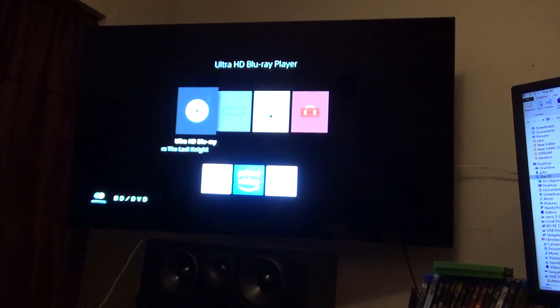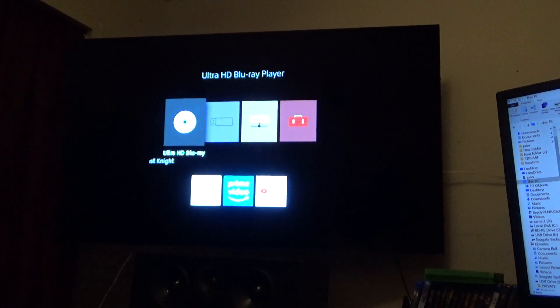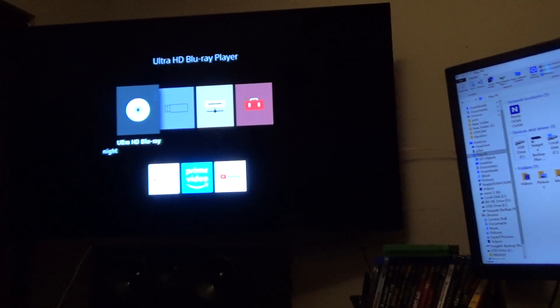Always messing something up. So what I wanted to do was show you the settings that I have. Let's see if we can do it this way.